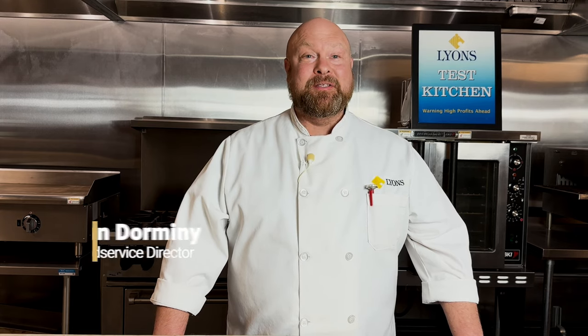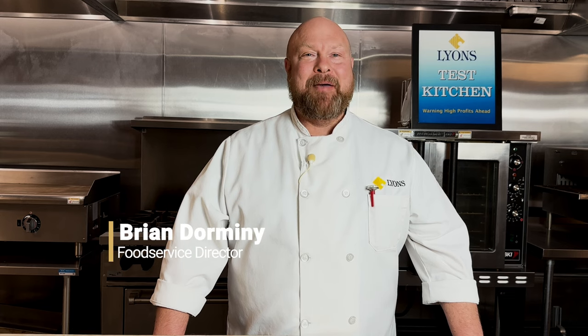Hi, and welcome to the Lions Test Kitchen. I'm Brian, the Director of Food Service, here to talk to you about March Delimax offerings in your current Marketing Advantage Monthly.